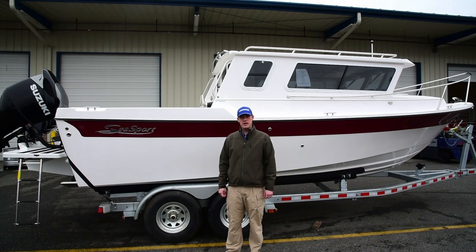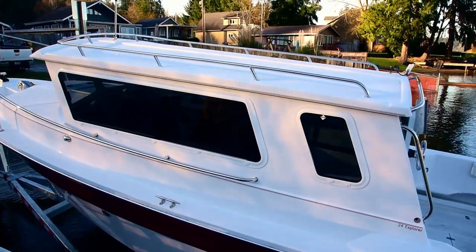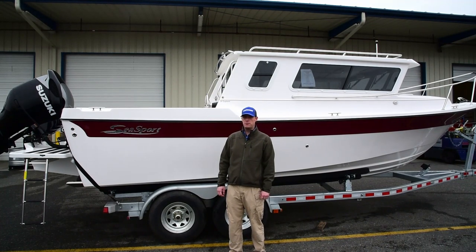Hi folks, Chris here with Master Marine in Mount Vernon, Washington. I want to take a few minutes with you today and walk you around this Seasport 24 Explorer. This is one of the boats that we will be highlighting for this year's Seattle Boat Show.